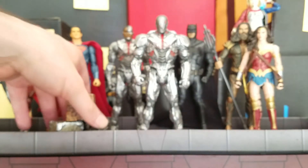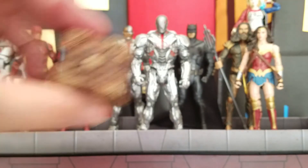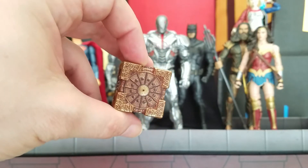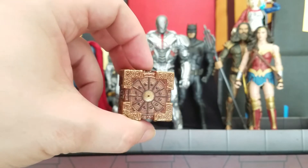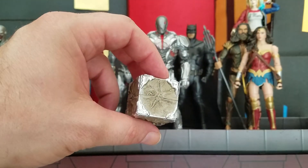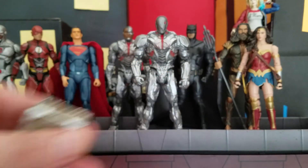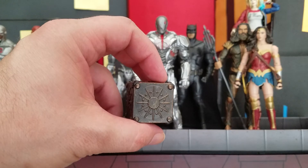Before we go into the articulation and size comparisons, I'll show you the mother boxes in case you didn't see my Batman video review yet. This one is the Themysciran mother box from Wonder Woman's Island — my personal favorite. I like the maroon with the gold trim. The next one is the Atlantean mother box, and this one has more of a sand dollar type look to it, with some chrome metal around the edges and corners.